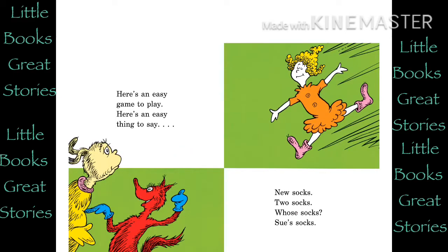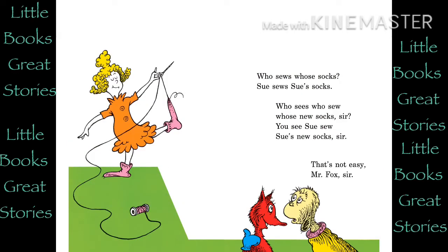Here's an easy game to play. Here's an easy thing to say. New socks. Two socks. Whose socks? Sue's socks. Who sees who sew whose new socks, sir? You see Sue sew Sue's new socks, sir. That's not easy, Mr. Fox, sir.